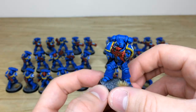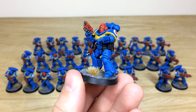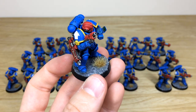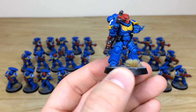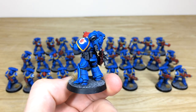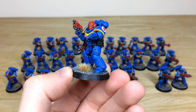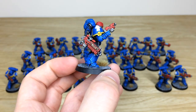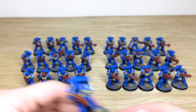Here's the sergeant with a traditional red helmet, looking at his wrist screen — all painted and picked out with little buttons, lights, and details. You can really see that complementary red, blue, and yellow from the second edition style scheme, which gives a really cool finish on these models.